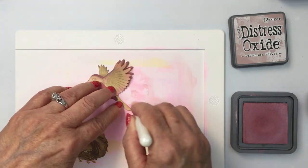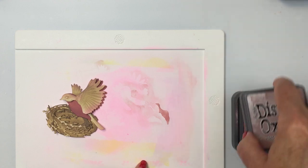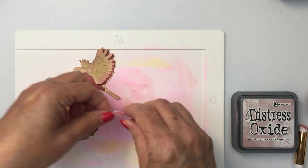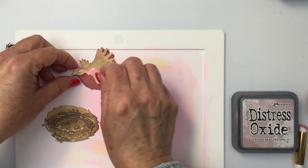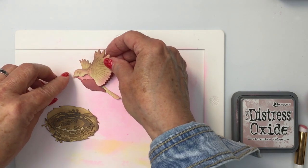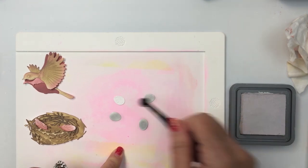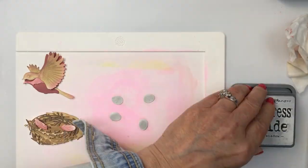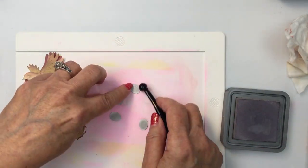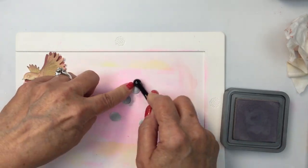I think that looks really pretty, and I'll add that Victorian Velvet to the tail feathers and the other wing as well. I'm using that same Victorian Velvet color for this last little piece — it tucks in underneath, just above the breast of the bird, forming that lighter area. For the eggs, I'm using some Lost Shadow as the base color and then going in with a little bit of Hickory Smoke to add shading and create depth and dimension.